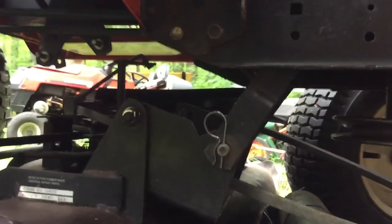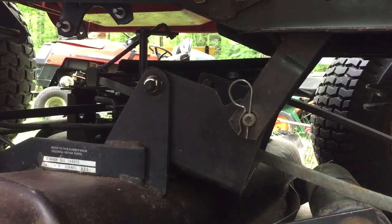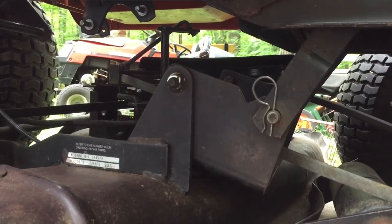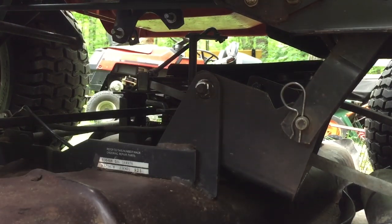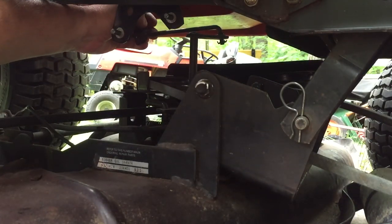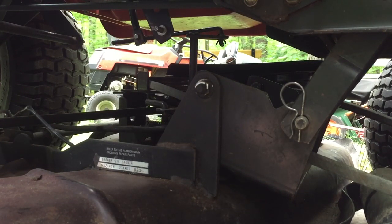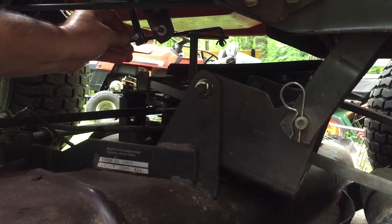Now comes the fun part. I'm going to come over here — hopefully make a good view. So now what we've got to do is take this and bring the lift mechanism right there. Now I need this right here — that's where this comes into play. This is the PTO. Just want to slide that a little bit, get that lift mechanism out of the way, and grab your cotter pin. Slide that in.